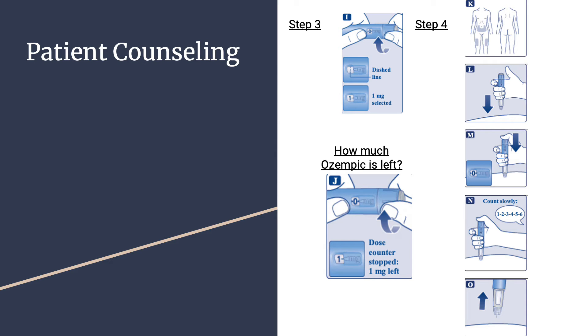Step 3: select your dose. As shown in figure I, turn the dose selector until the dose counter stops and shows your 1 mg dose. If you are taking the 0.25 or 0.5 mg dose, the dashed line in the dose counter will guide you to the correct strength — whether 1, 0.5, or 0.25 mg. To see how much Ozempic is left (figure J), use the dose counter: turn the dose selector until it stops. If it shows 1, at least 1 mg is left. If the dose counter stops before 1, there is not enough Ozempic left for a full 1 mg dose.